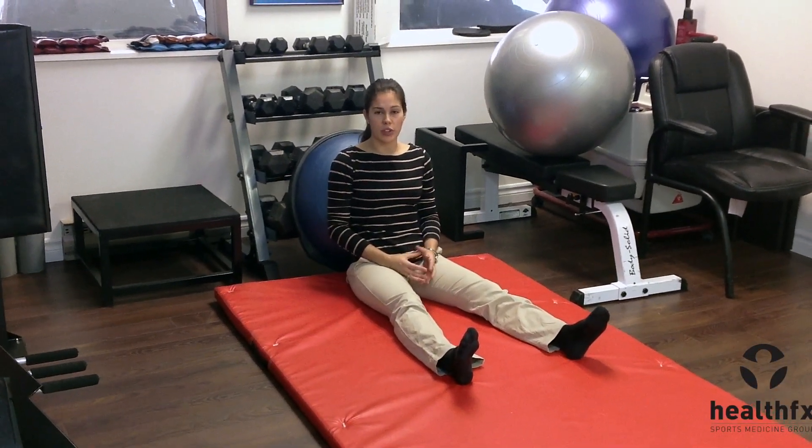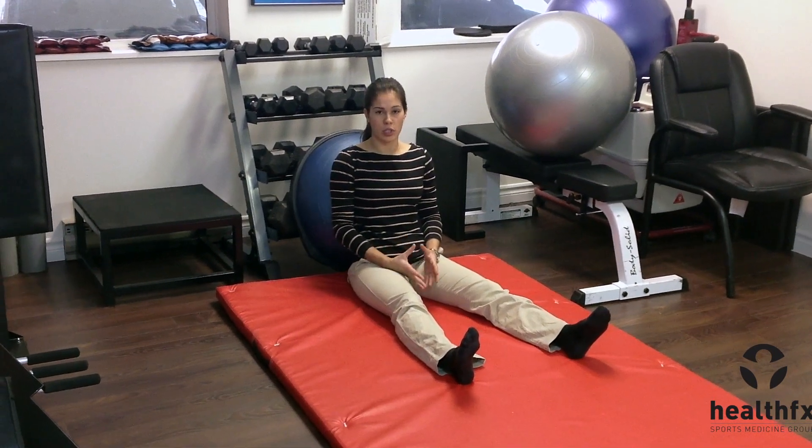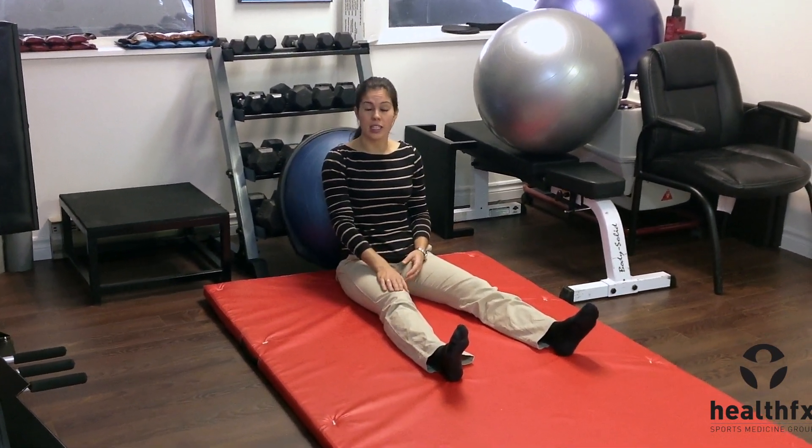This is a greased knee flexion extension exercise used for a painful knee. A lot of our post-surgical patients will have this exercise given to them.